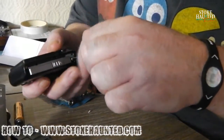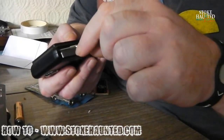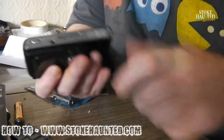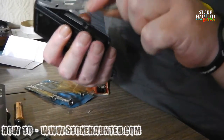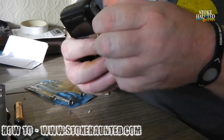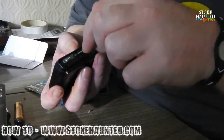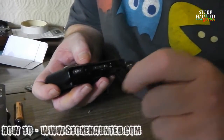There are screws there, and there, and on this side. I need to undo these - there are little teeny clips to take off as well.